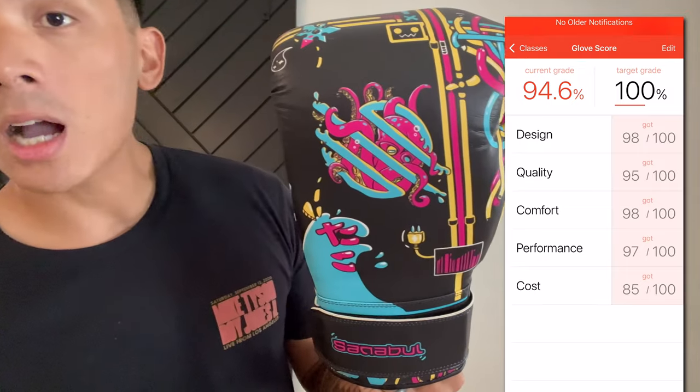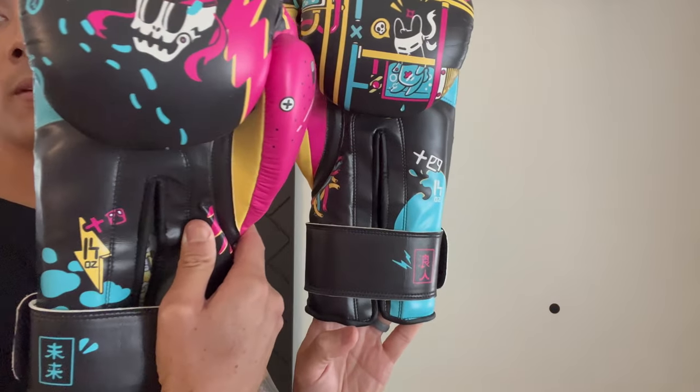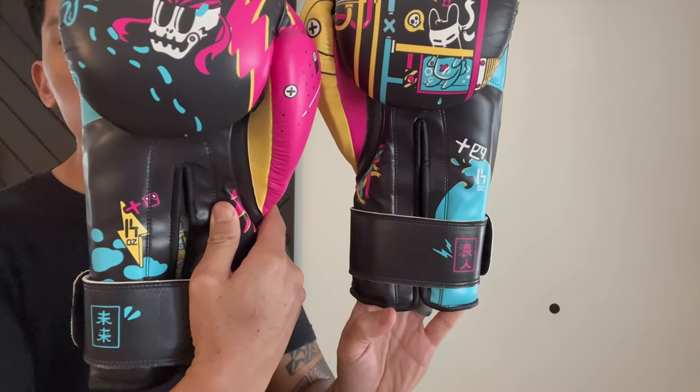If you guys have any questions or comments make sure you leave them down below in the comments box. I'll put the link in the description box where you can find the Sanibel Ronin boxing gloves. I'll see you guys later — take care.